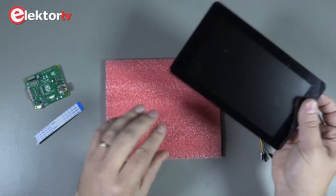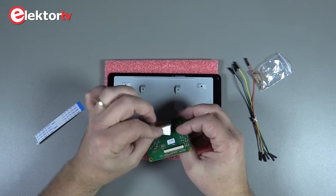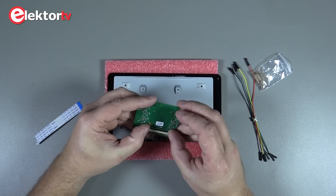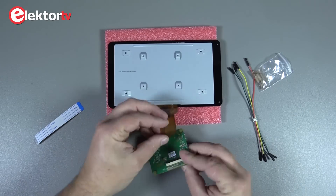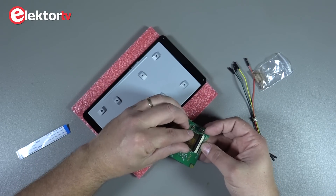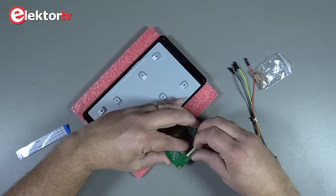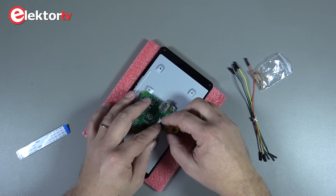Be careful when you lay down the screen on the table — you don't want to scratch it right away. There are two ribbon cables which have to be connected to the driver board. First the large one; it goes on the bottom of the board, and then the small one.